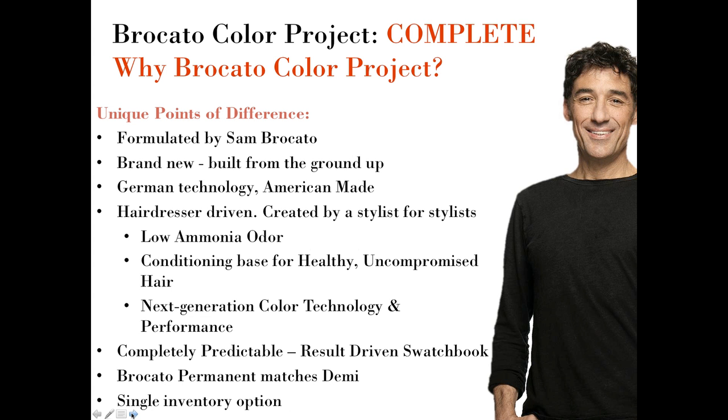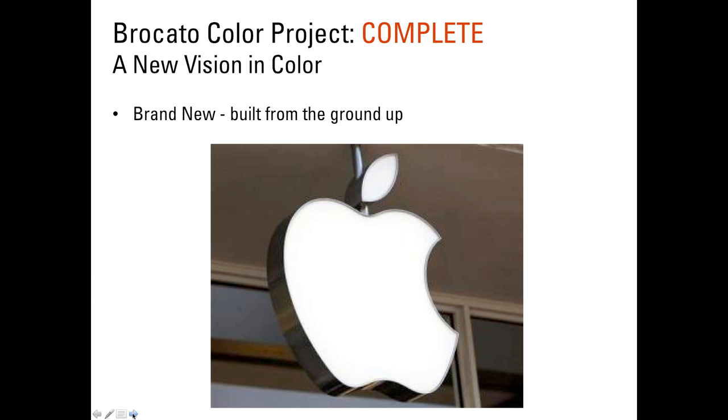Our permanent color system matches our demi-permanent color system, which is a huge part of the market and an excellent way to give healthy, refreshing color options to the guest. When those two systems match one another, you can move seamlessly from one to the other. We also offer a single inventory option, which makes a lot of sense for a small salon or an independent stylist looking to reduce the cost of carrying multiple versions of hair color.